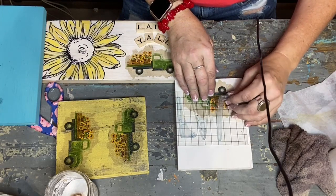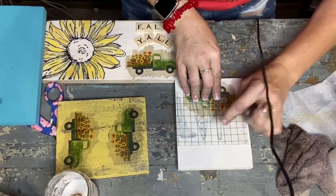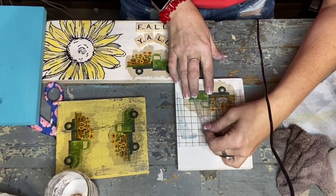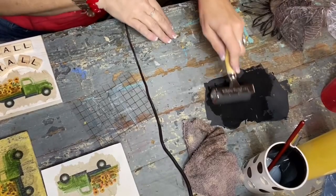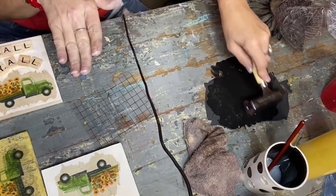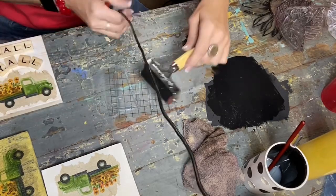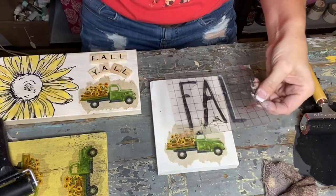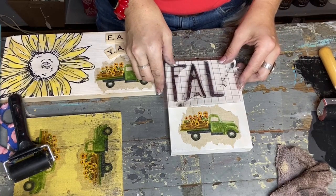You can get a similar letter to the L that we need — use it for a spacer. Then I'm going to take my brayer. I just got chalk paint because it dries really fast and you can move on quickly. Sometimes you load and unload so it doesn't do too much on the image, and we're just rolling it on here. Use the edge to line it up at the top.